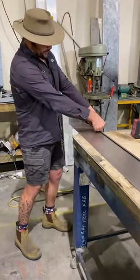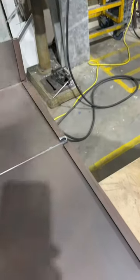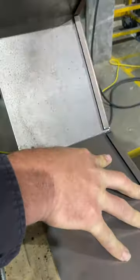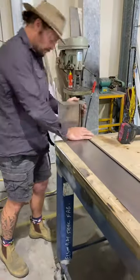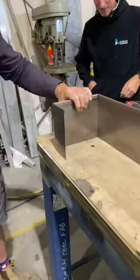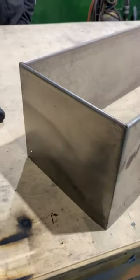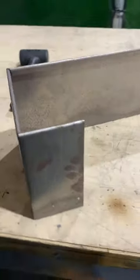Basically he's cutting through at 45 on that top edge there, and then we just want to run a disc on an angle at 45 — you don't want to go all the way through, just halfway through. Then just fold it over like that, so you basically eliminate your need for corners. It's a bit of a neat job too — nice and crisp on the outside, like it's always been machine bent.